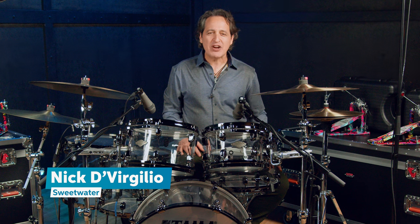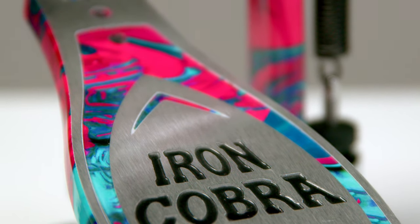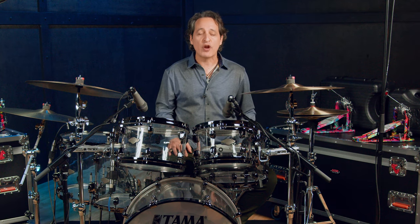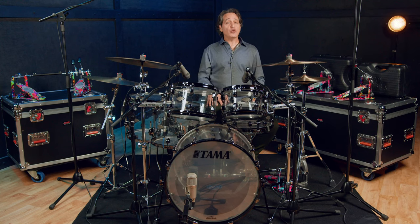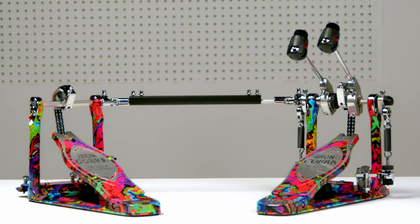Greetings everyone, Nick DiVirgilio here and today we're talking Tama Iron Cobra pedals. Did you know that it's Tama's 50th anniversary? They've been making amazing drums and hardware for a long time and they make those products at a very high level. They're releasing a lot of really cool pieces to celebrate their 50 years and these Iron Cobra pedals around me are a celebration of Tama's innovation and design.